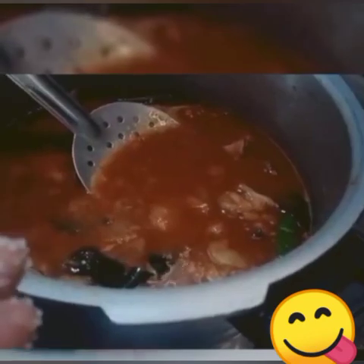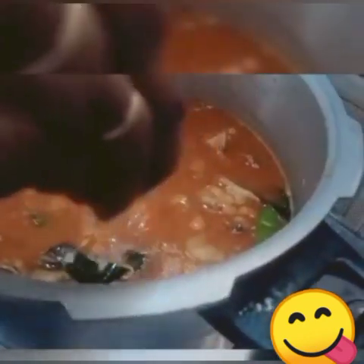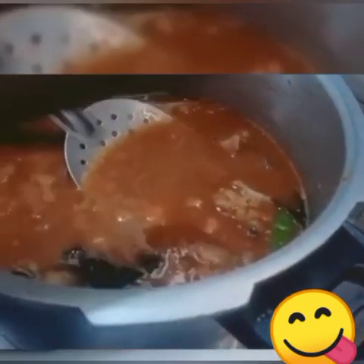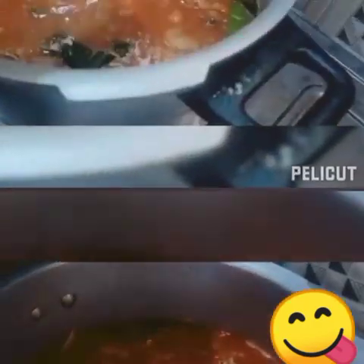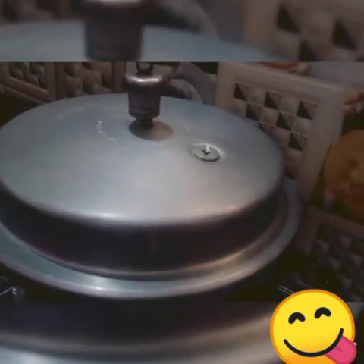I'm blending with a spoon to make it. Put a spoon in and remove the sour cream. Feed a cup of the sour cream. Put all the sour cream in. Just add the mustard like this.